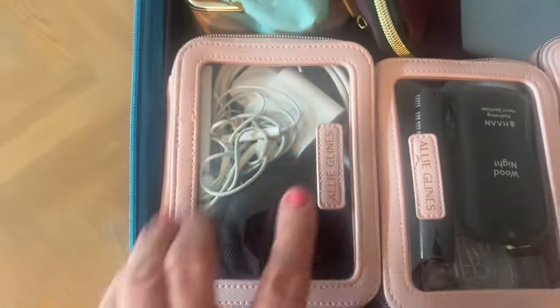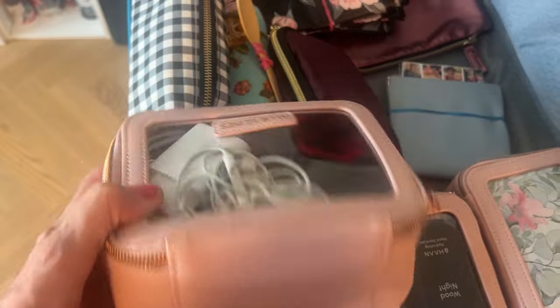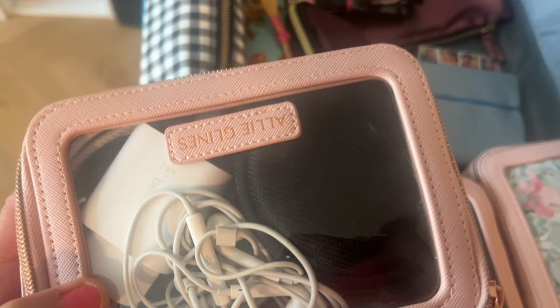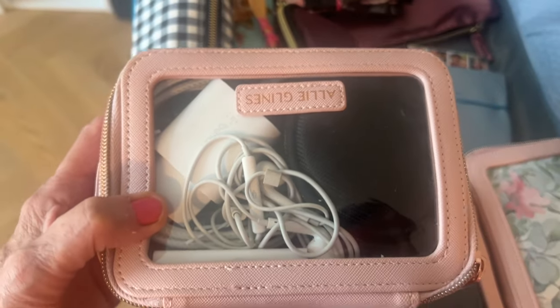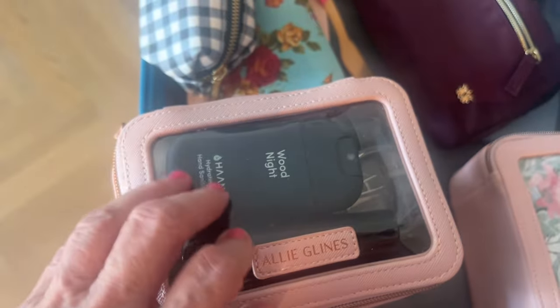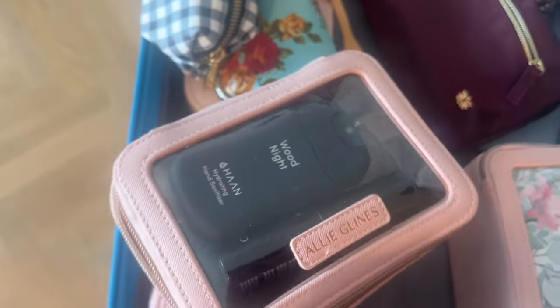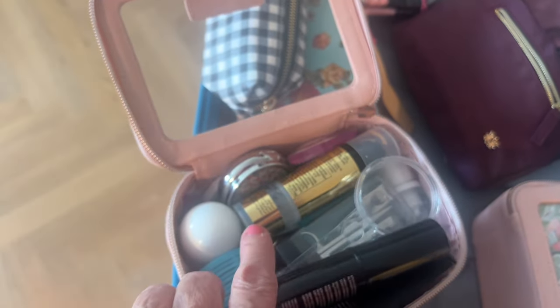I've got one small box — it's actually a cosmetics box — with all of my cables, my blood pressure machine, which is taking up quite a bit of space, and plugs. And then this other one has hand sanitizer and lots of miscellaneous skincare things. I've got my hand sanitizer, some deodorant, rollers, and just a few bits of extra cosmetics.